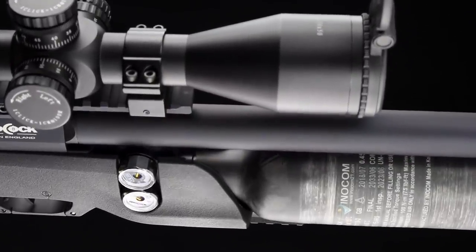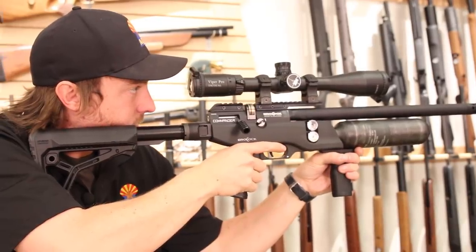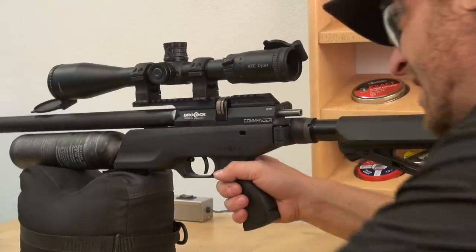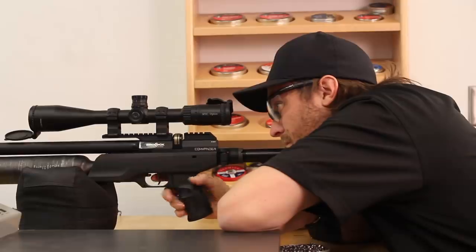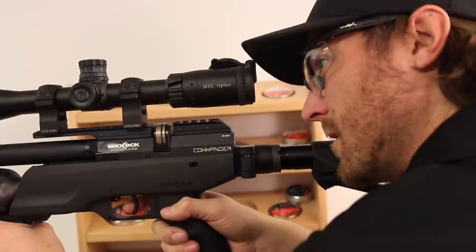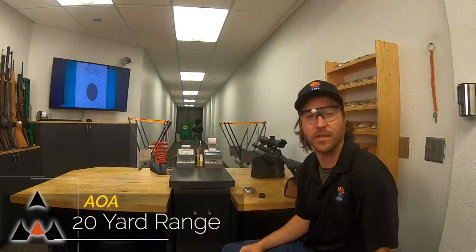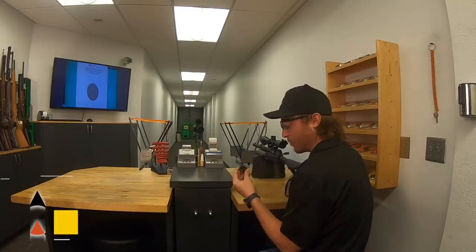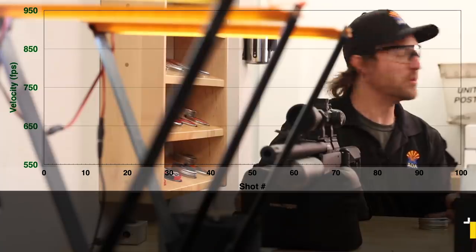We've given you a once-over on this cool new design from Brocock. It looks really good, so we're going to take it to the range, put air in it, do some shot counts, and sight in the scope. Back here at the 20-yard range — we've filled the rifle up to 250 bar. We're going to be using the H&N Barracuda Match pellets; it's a good pellet for shot count because it's nice and heavy, putting good resistance on the valve. We'll use the 10-shot magazine, see how many shots we get per fill, and calculate our foot-pounds of energy.